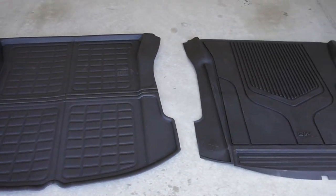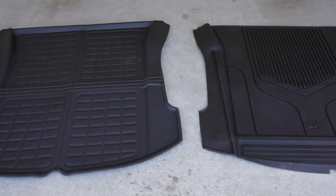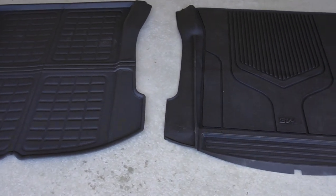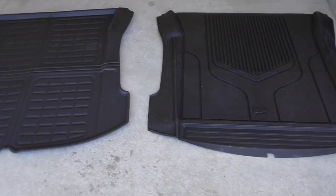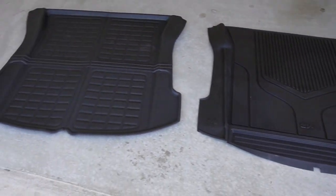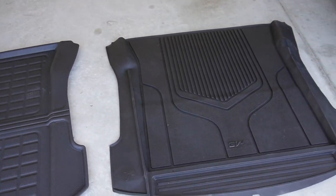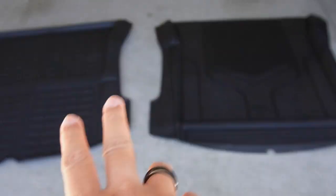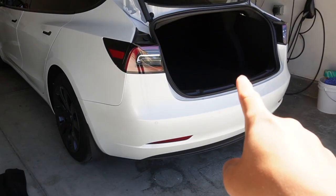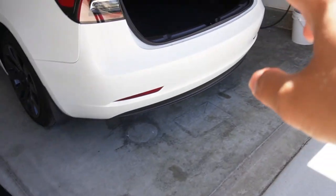Now we've seen the quality of the materials. I really like both of them — they both offer different kinds of quality, but they both offer really, really good quality compared to other trunk liners out in the market. Now let's try the fitment. I will put each of them inside my trunk and see how each of them fit in the design of the Model 3 trunk space.